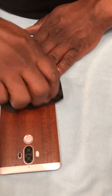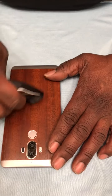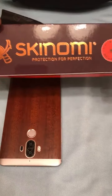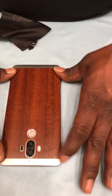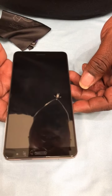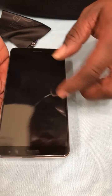This particular skin by Skinomi actually came with a clear screen protector as well, but I already have a screen protector on there so I'm not going to be installing that today. I actually got a glass protector and it's pretty good — I got this from Amazon as well.